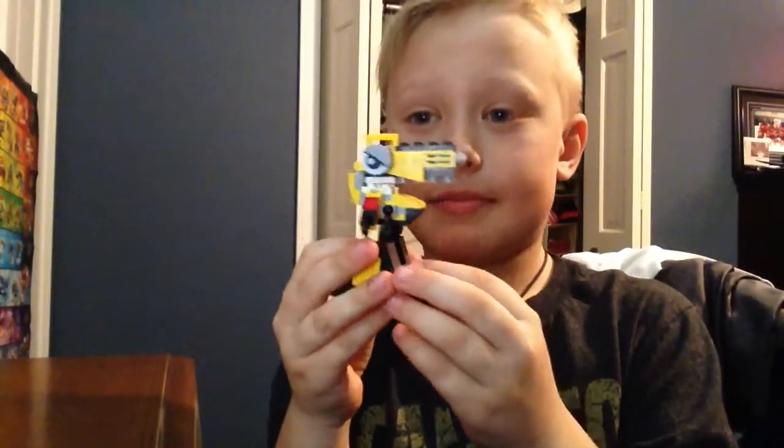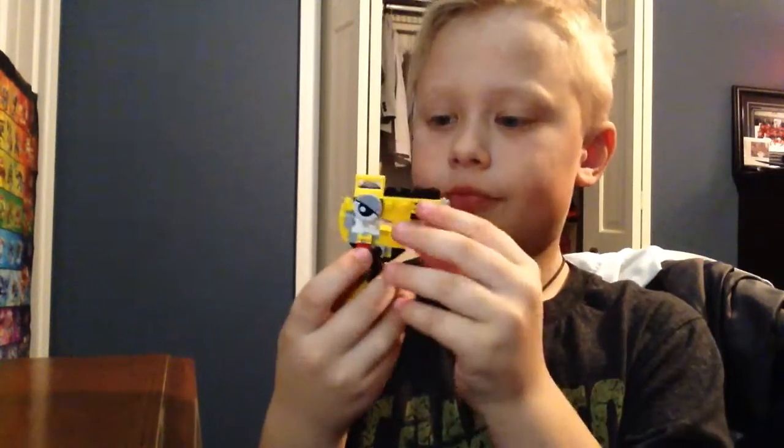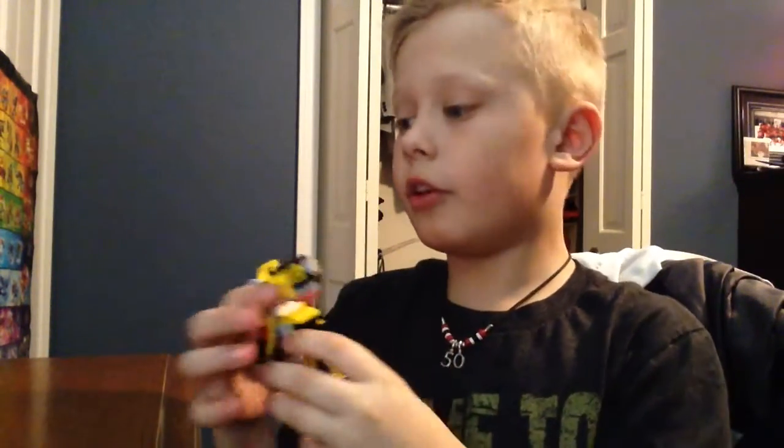See you guys. Okay guys, I'm back with fully finished Zerdy. Jaw opens down and I think he's really cool.